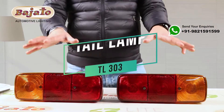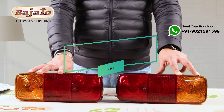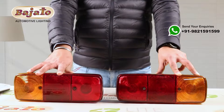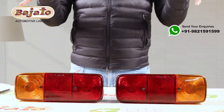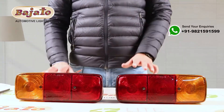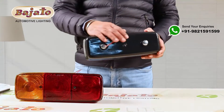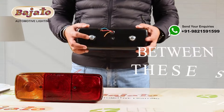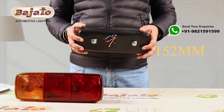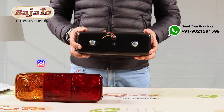This is TL303, the tail lamp for Mercedes 1924 trucks. These are old, vintage trucks, and these lamps are still very much in use. The best part of this lamp is the flat base — you have these two bolts, and the center distance between these two bolts is 152mm.